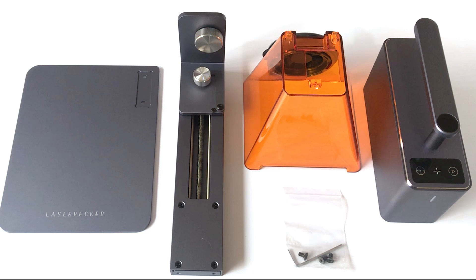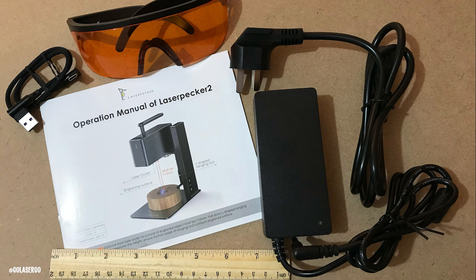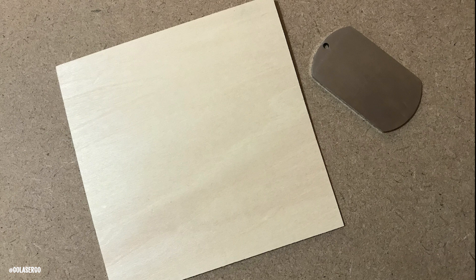We've already uploaded a more detailed unboxing and setup video — I'll add a link in the description below. Now inside the box you'll get all the essentials: the engraver itself, a user manual, some goggles, some cables, and a ruler. As for the materials, the only thing included with our machine was a small piece of plywood and a dog tag.